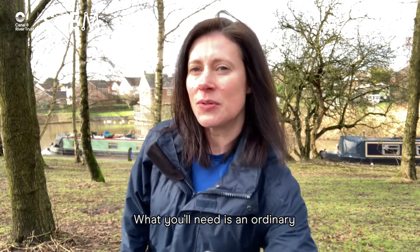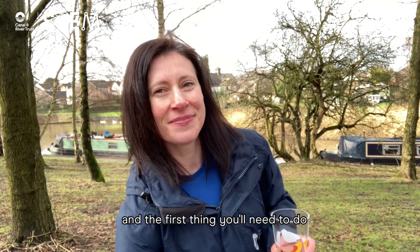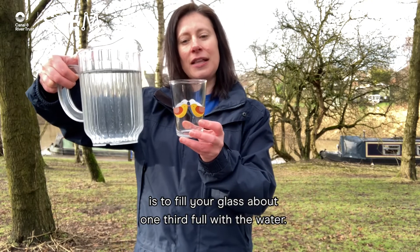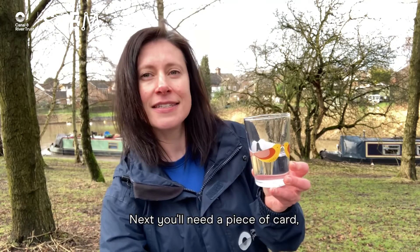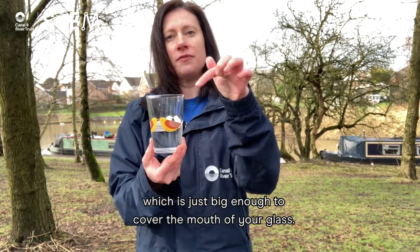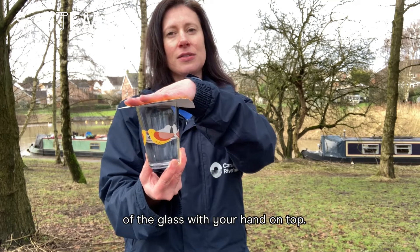What you'll need is an ordinary drinking glass like this one. You'll also need some water, and the first thing you'll need to do is to fill your glass about one third full with the water. Next you'll need a piece of card which is just big enough to cover the mouth of your glass. Take your piece of card and place it over the mouth of the glass with your hand on top.